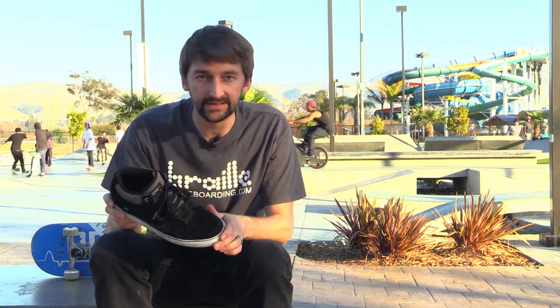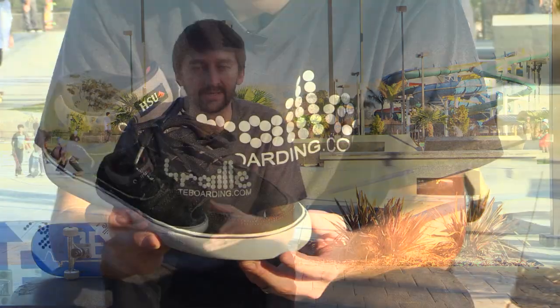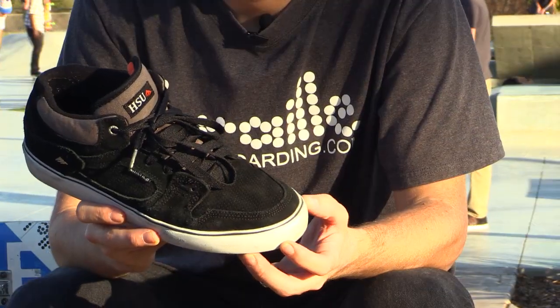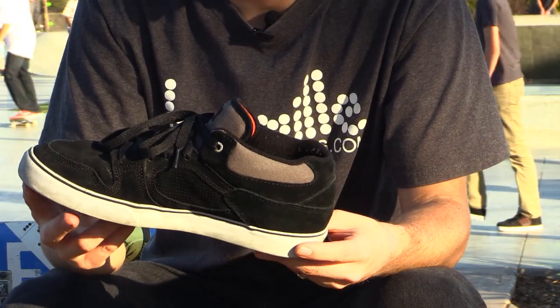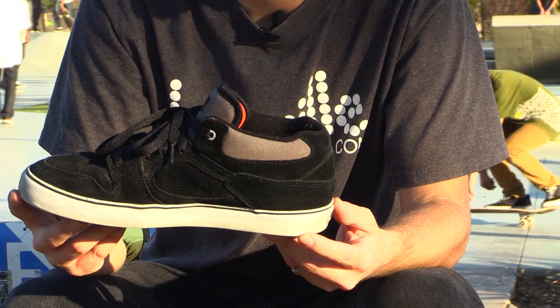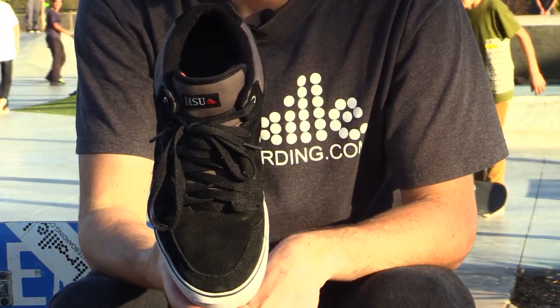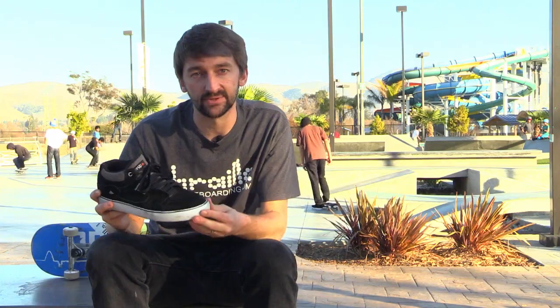That rubber is great not only for protection but also nice and grippy for when you're doing your kickflips and ollies. I really prefer suede shoes — I will only skate black suede shoes. If it's another kind of material like a smooth plastic, it just doesn't grip as well on the board and you're not going to get as much board control.